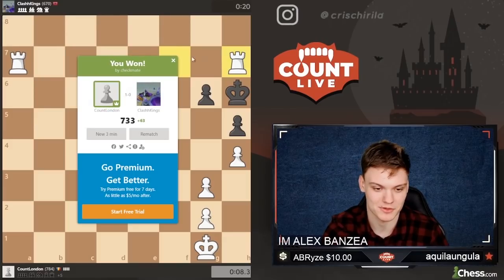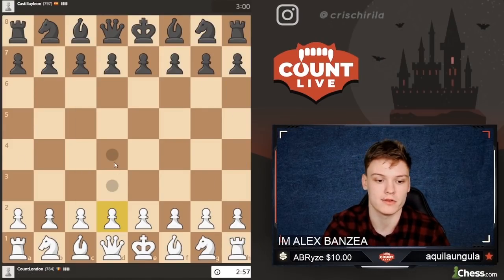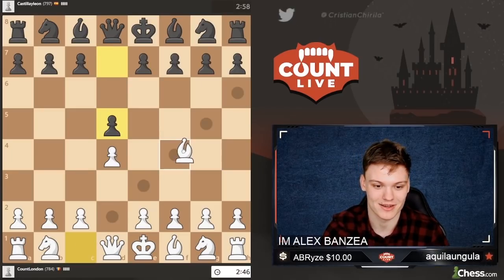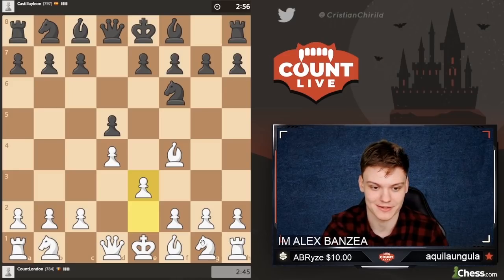I'm going to go checkmate him on the next move. Let's get a new London. The previous game was actually quite instructive because he went for this common theme where they go bishop f5 and knight b4, trying to go for an early attack on c2. But I was prepared for it, luckily for me.